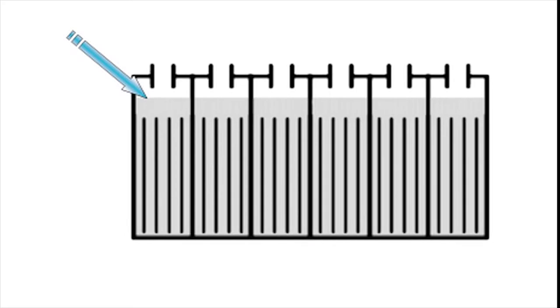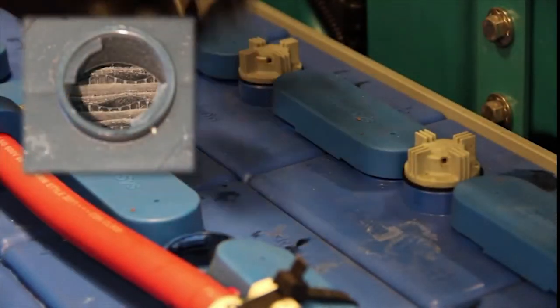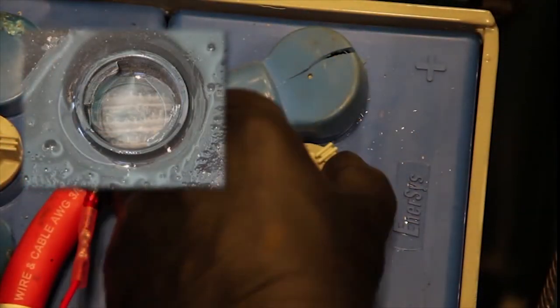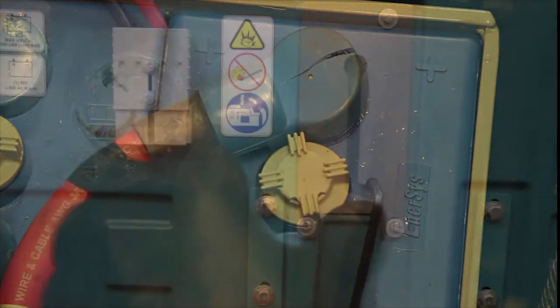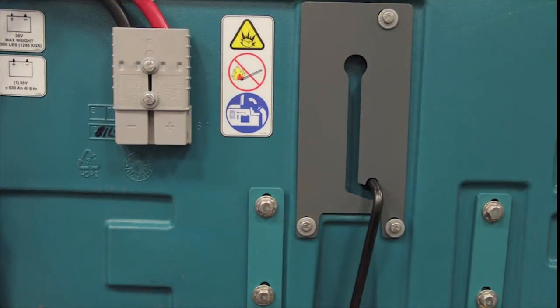The fluid should be at the level shown. If the battery fluid level is too low, damage to the battery will result. If the battery fluid level is too high, the fluid may overflow while charging. Warning: fire or explosion hazard. Battery emits hydrogen gas. Keep sparks and open flame away.